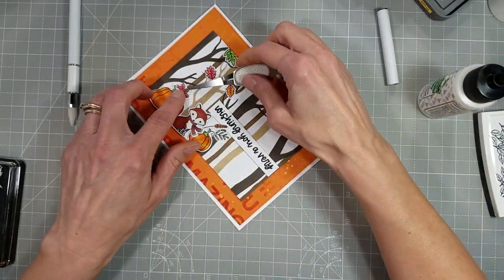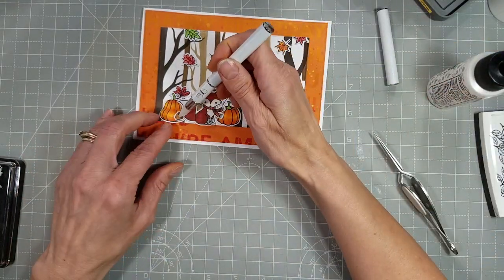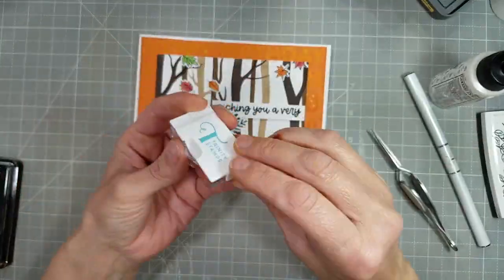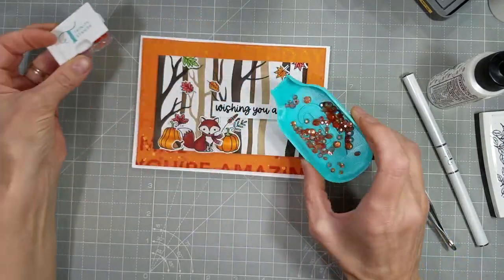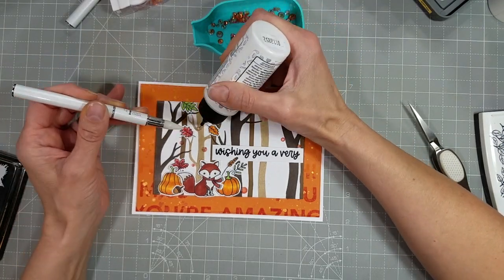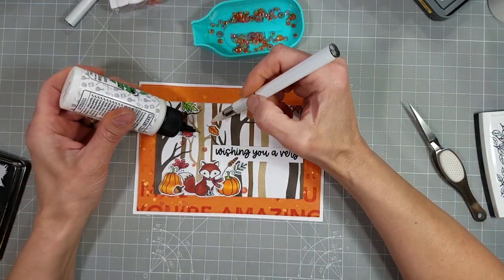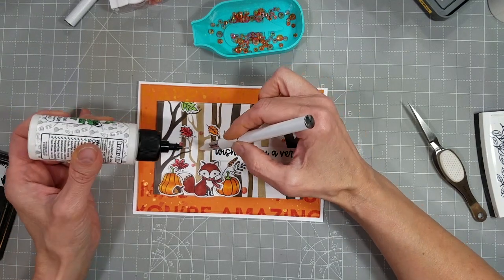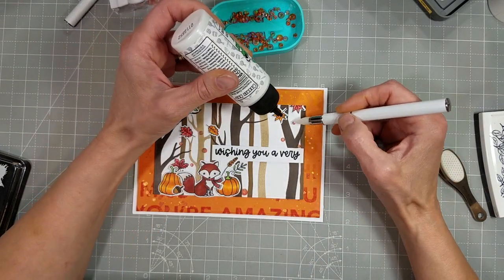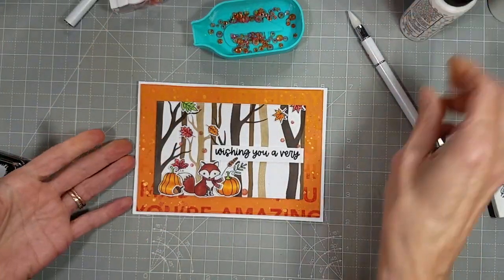I'm going to tuck a couple more leaves on and add this acorn on top of one of these pumpkins. Almost forgot — we're going to add some topaz twinkle rhinestone gems from Trinity's embellishment shop. I'm just going to add a little bit of Bearly Art precision glue. I'm so in the habit of having the glue in my left hand and the picker in my right hand that when I change that up, I end up putting glue on the top of my rhinestone. I'll just add those little gems all over to add a little extra punch of fun to that card front.